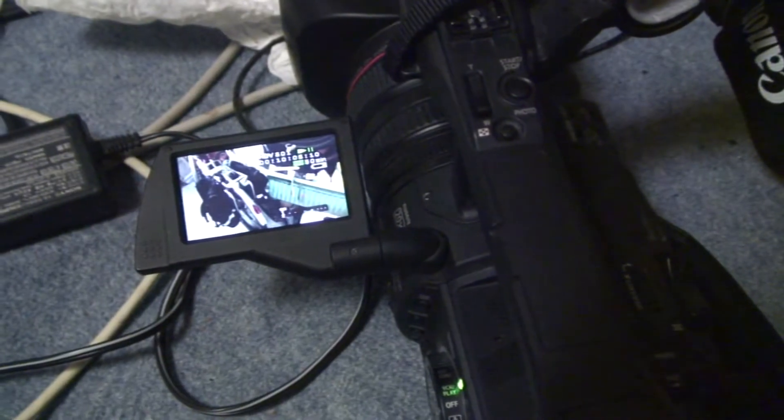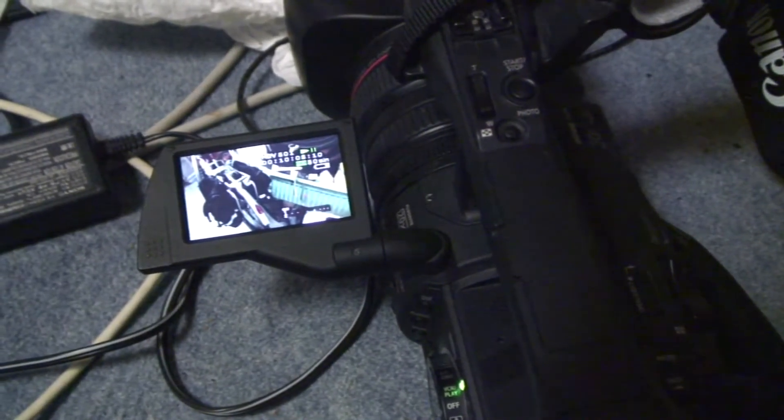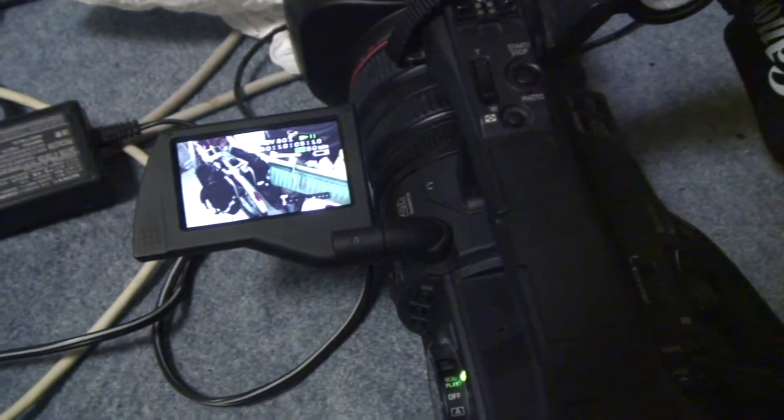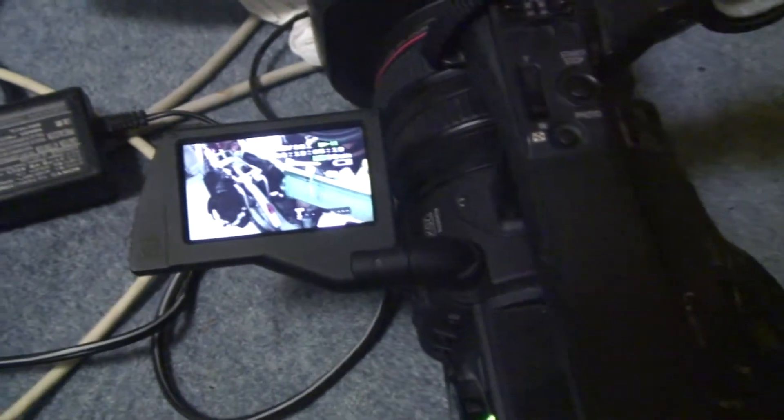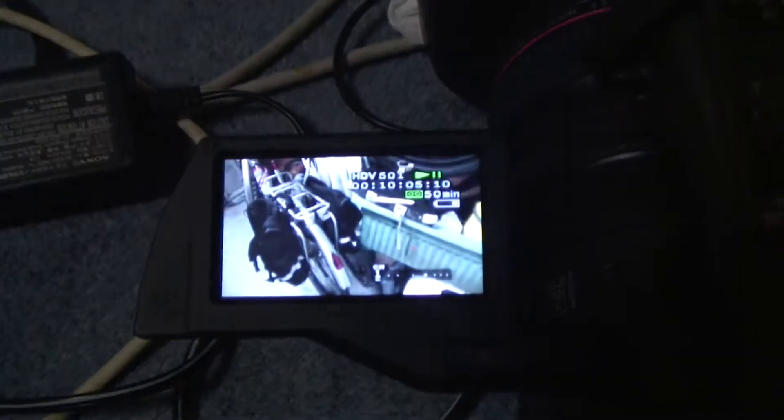If you want an example of what it looks like playing an HDV tape with this fault — this is one of the dodgy TDK tapes — I've got a recording made on this particular camera here. I'll just play that back and you'll see that you get a lot of dropouts.